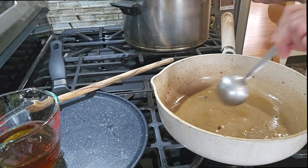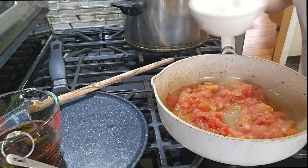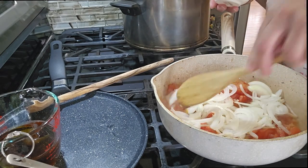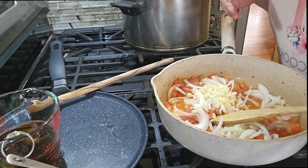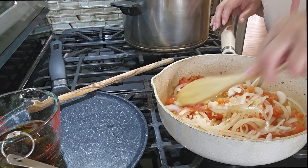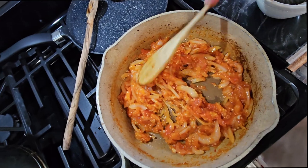Now we're going to do the tomato. I'm going to put the tomato here and we're going to be making a sofrito — the onion and the garlic. We're going to cook this until we make the sofrito for the beans. Our sofrito is done, as you can see, so we're going to put it to the side.